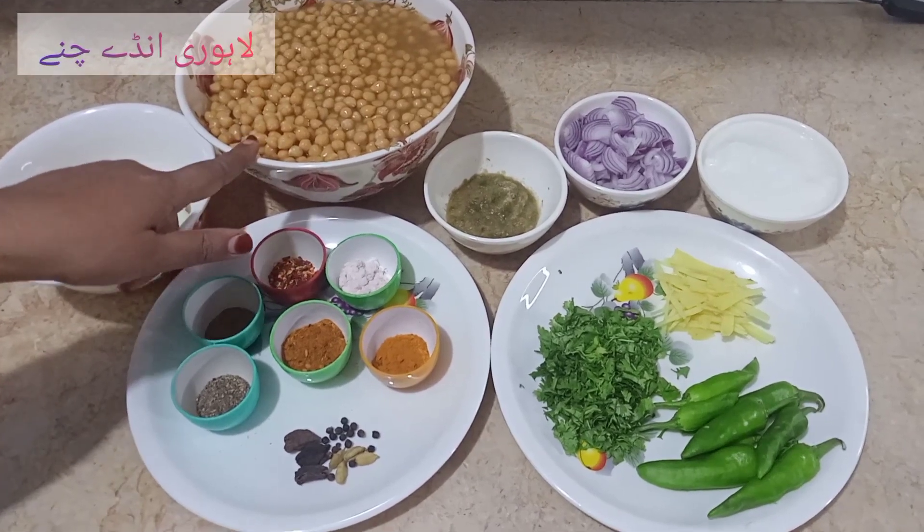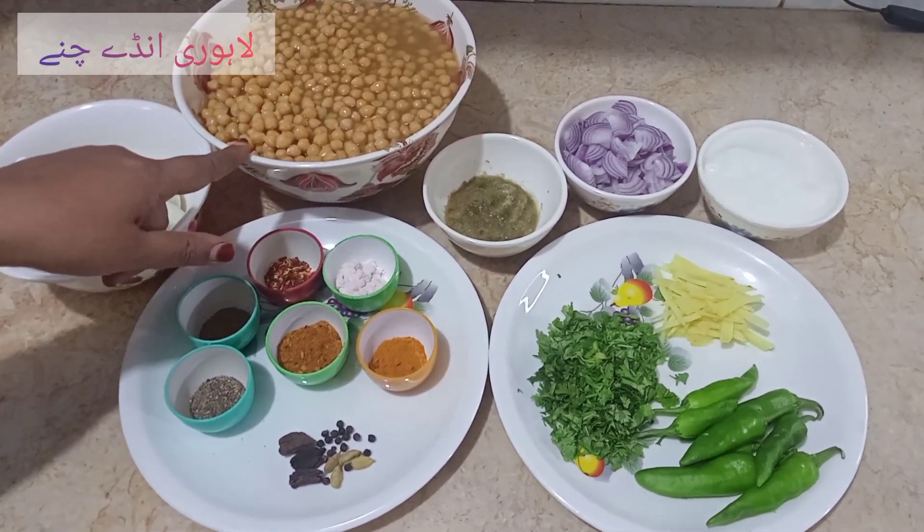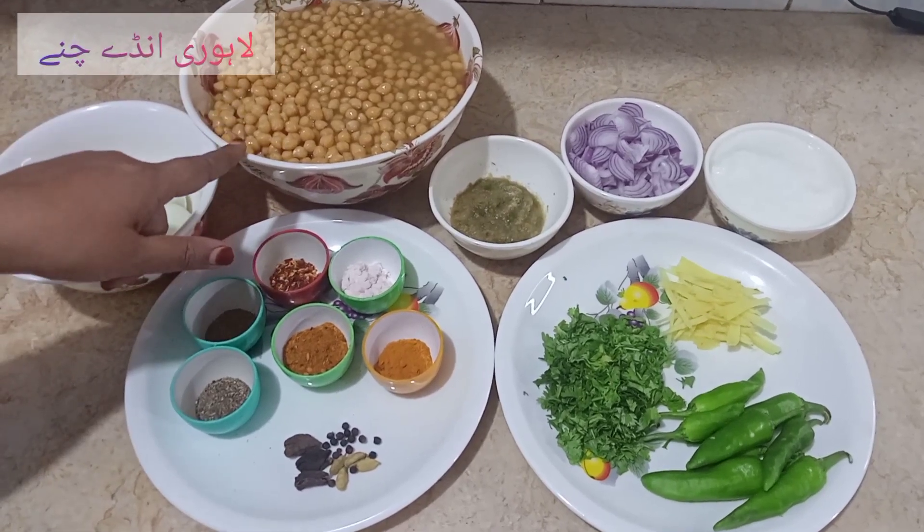Chane maine liye the 500 gram. Isko maine bhigo diya tha. Bhigone ke baad isko maine ubaal kar liya tha. Meetha soda aadha khane ka chamach.